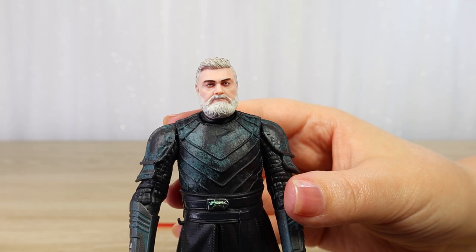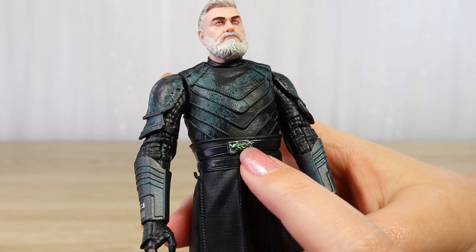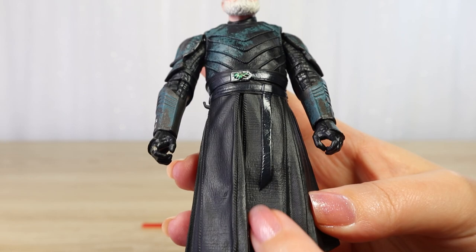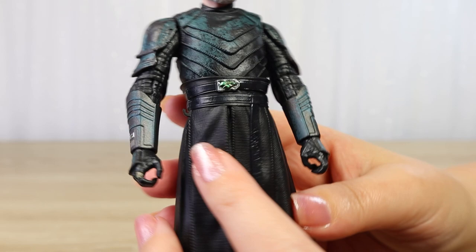Moving down, we've got this really cool detail — it almost looks like a bug — with a green accent over a silver buckle on his belt. I like that the leather belt has a gloss finish that really helps it stand out against the softer matte finish of the fabric — well, plastic here. This has got a lovely matte finish and we can see the gloss of these leather straps. That always helps bring out those details when we get a little bit of difference in textures.